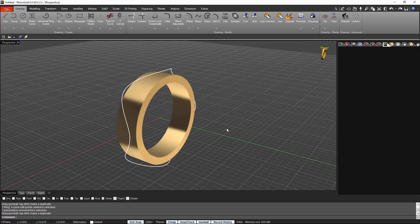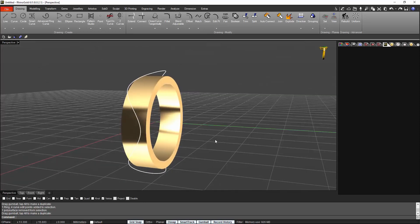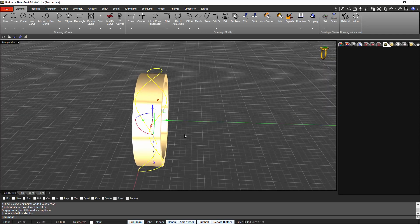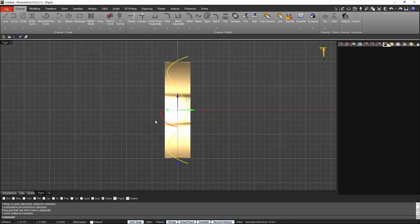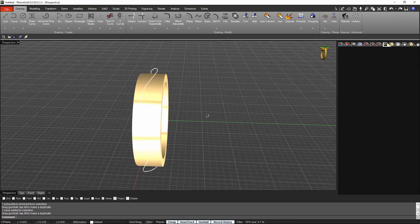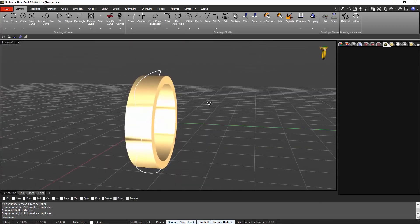I press S to put the control points out. Because the curve is symmetric we can still control it with the gumball. From the right view, if I think this is too much I just unselect the grid snap and make it a bit softer — like this will be ok. Alright, now we already have the curve that I want for that ring.